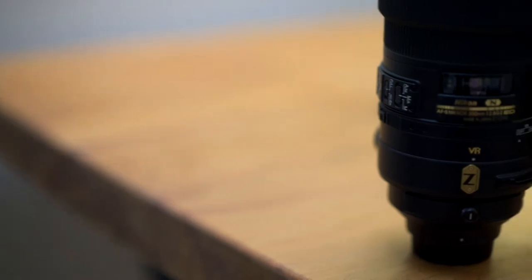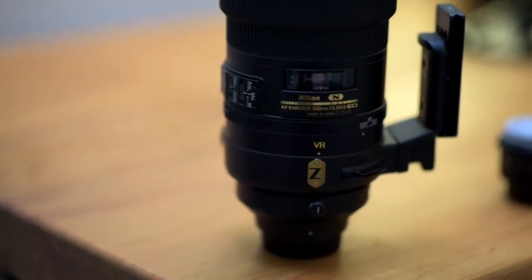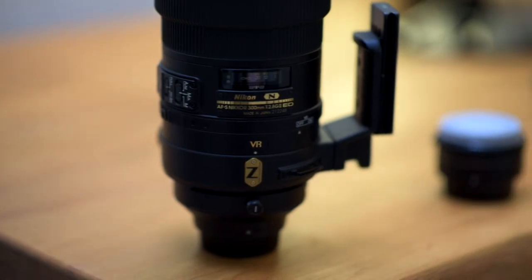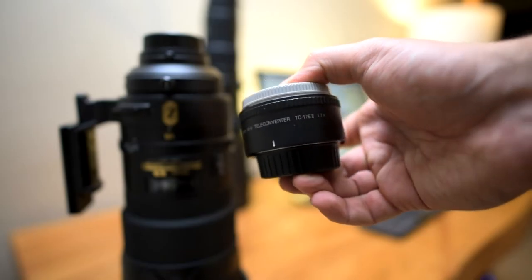Hi everyone, how's it going? Well, recently I used the 300mm 2.8 VR2, the latest version of the 300mm from Nikon, and I actually used it with this combo with the 1.7 teleconverter.